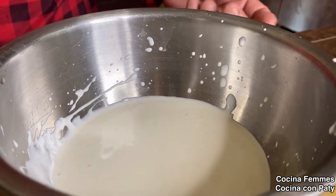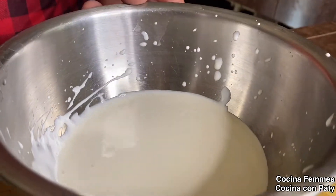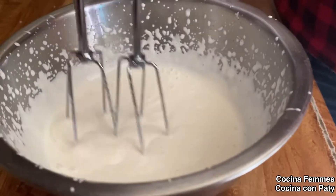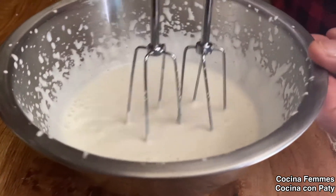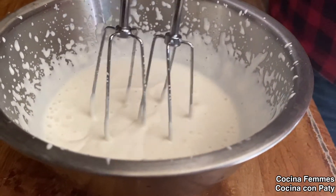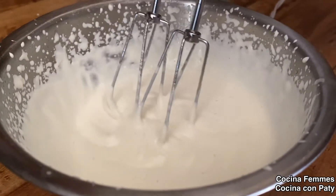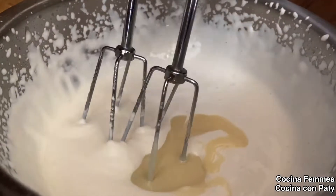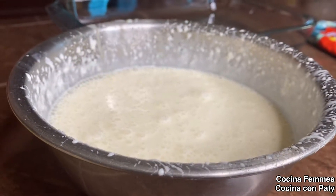Vamos a batir la media crema con batidora, y cuando ya esponje agregaremos la lechera. Le vamos a dar como unos 5 o 10 minutos hasta que esponje, haga volumen, y le vamos a estar echando poco a poco la lechera. Ya subió un poquito y ya nos quedó la mezcla.